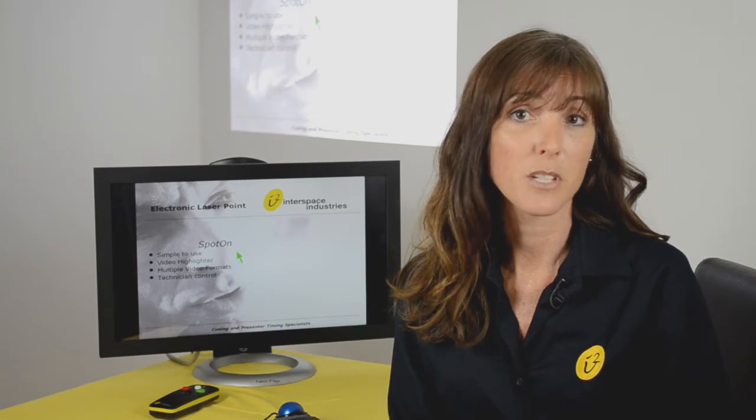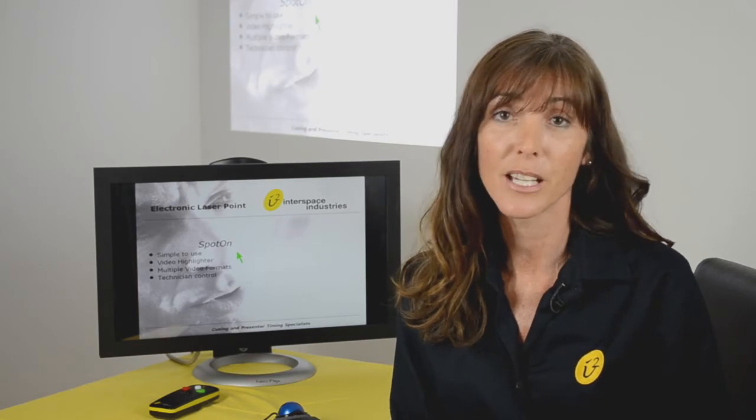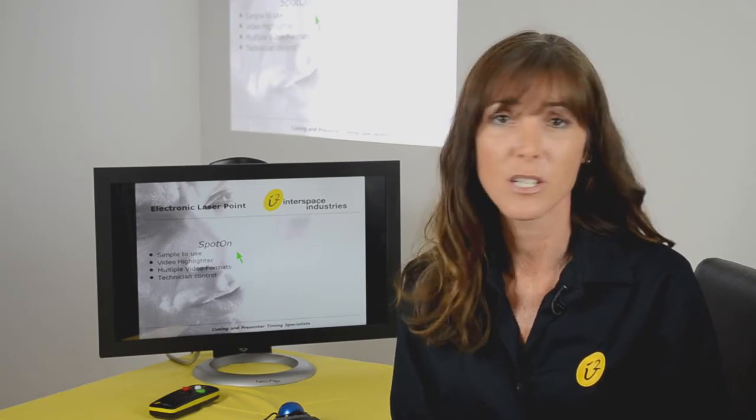Now imagine that larger venue, but with multiple screens. Those fortunate enough to sit at the front and looking at the main screen will see your pointer. The remainder of your audience looking at alternative screens won't see your laser pointer and won't know what you're talking about.